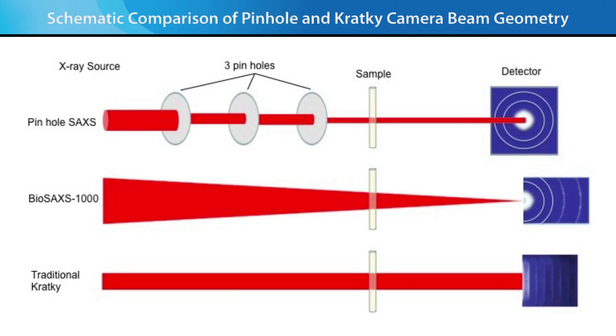Most conventional SAXS systems are three-pinhole cameras where the first and second pinholes are responsible for conditioning the X-ray beam to reach lower scattering vector, and the third pinhole is responsible for eliminating parasitic scattering. In contrast, traditional Kratky systems use a line focus source that increases the flux on the sample compared to three-pinhole systems. These systems utilize collimating blocks or surfaces to condition the beam, increasing the signal-to-noise compared to three-pinhole systems at the expense of SAXS data smearing at the detector.